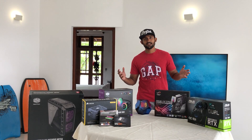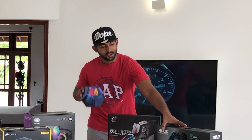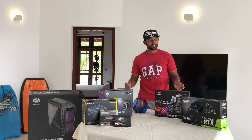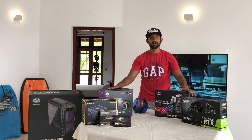Hey guys, welcome. I'm so excited today. We are going to launch a first-time i9 build using an RTX card. This is mainly for video editors, content creators, as well as gamers. So without wasting any time, let's straight away get into it.